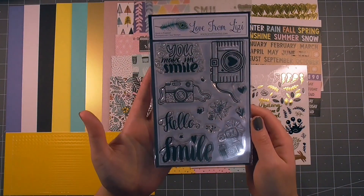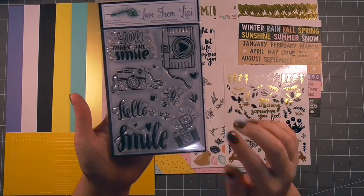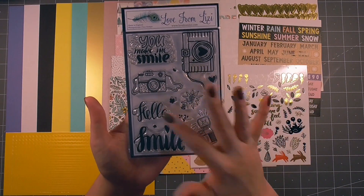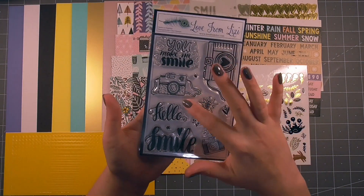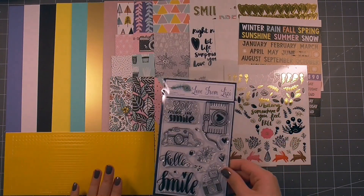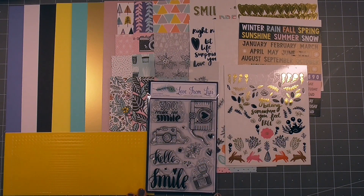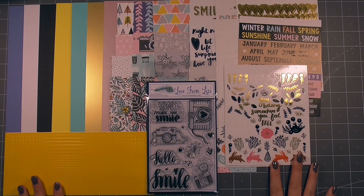Then we have the Love from Lizzie stamp set for this month. It's following on with the camera imagery so we've got a couple of different cameras, smile, you make me smile, hello and oh snap — which is maybe my favourite — and then we have a couple of little florals and heart icons which would make a really nice background stamped repeatedly all together. So that is everything from the large bag and I'll grab the embellishment bag and dig into that.